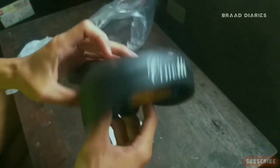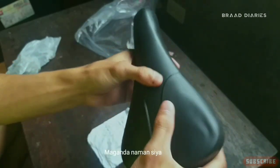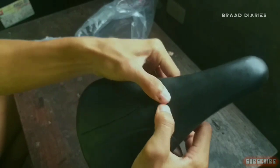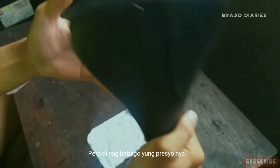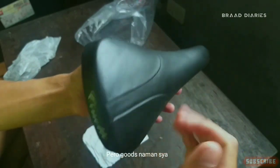Sa saddle naman tayo — si Nelly. Maganda naman siya talaga brad eh. Pero hindi talaga nagbabago yung price niya eh, nasa 150 pa rin to. Pero goods naman dyan talaga.